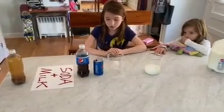So first, let's show us the chemical reaction between the soda and the milk, Maya. So you're going to start by pouring your soda into your empty jar.